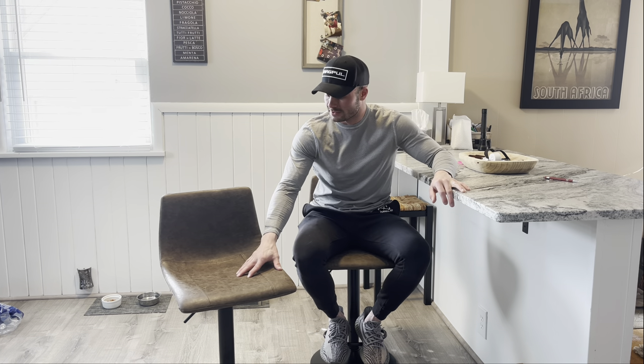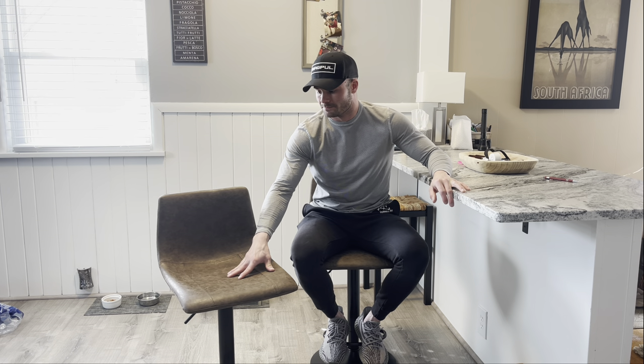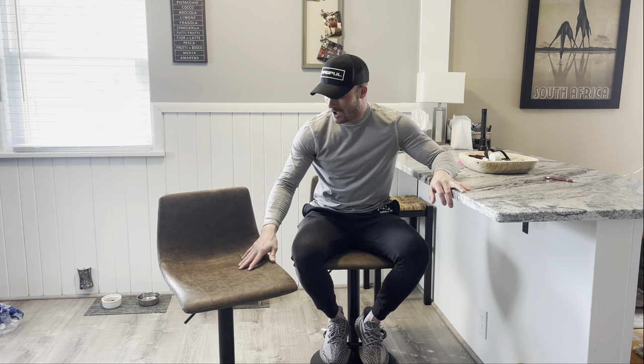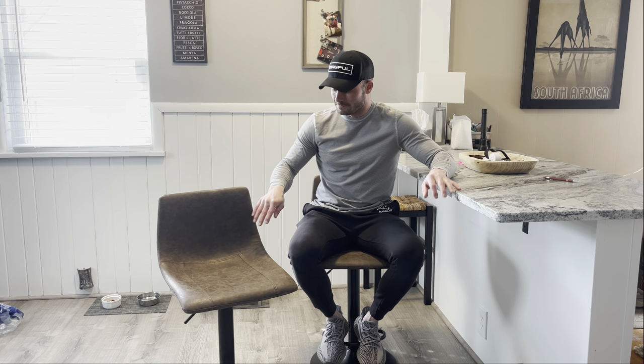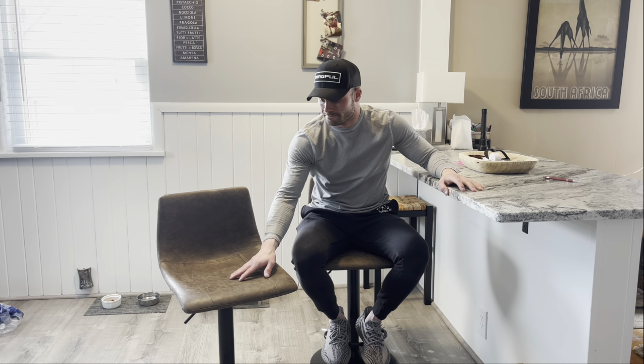First off, starting with the chair itself. These things are padded with high density foam and then they're topped with this brown leather, which is really, really nice. The look is very clean. It has like a bucket kind of seat to it, so it really kind of caresses to your body and it's a really comfortable chair to sit in. The material they're made of is also water resistant.